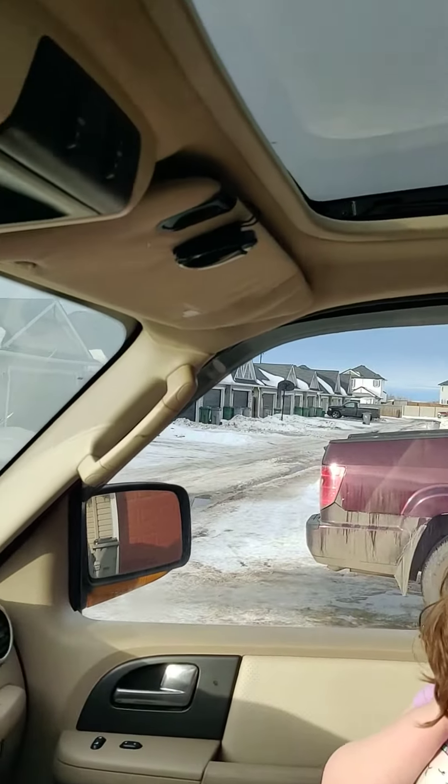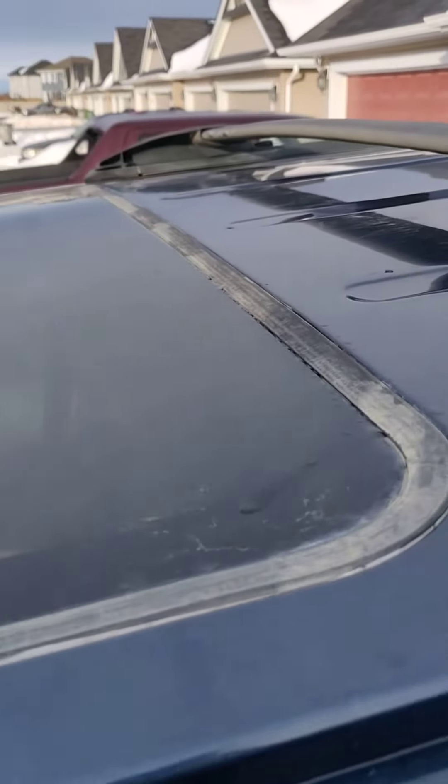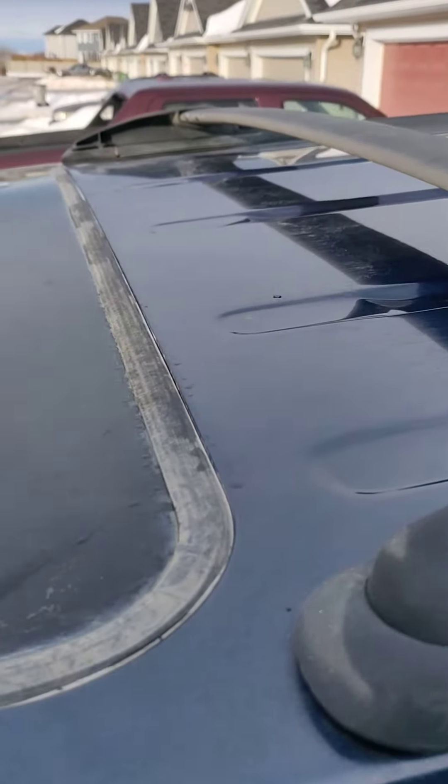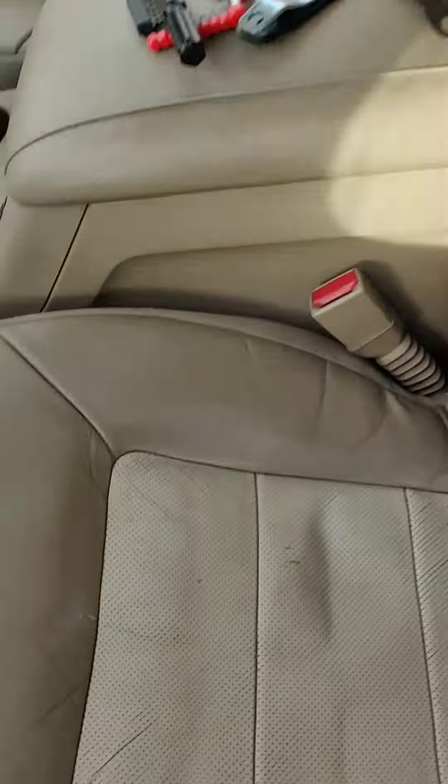I'm showing how to fix a sunroof issue on a 2004 Ford Expedition — this part wouldn't close. The little black clips had broken off, so when pushing the vent closed it wouldn't close all the way; the back wouldn't go down.